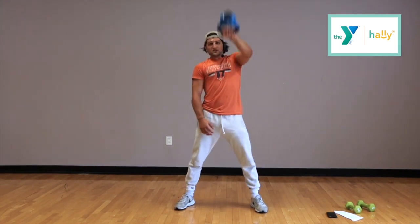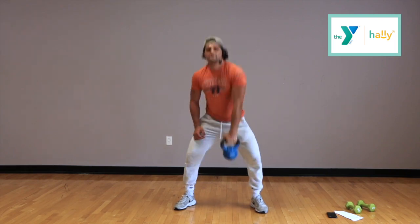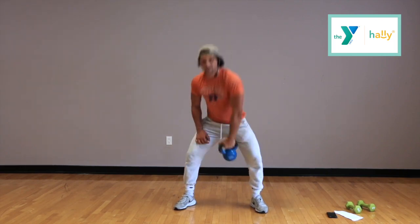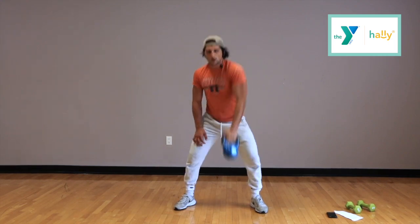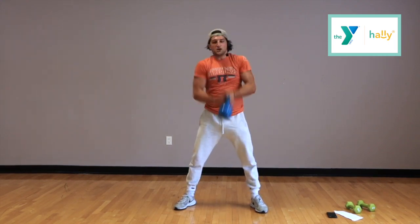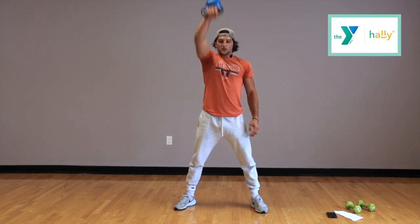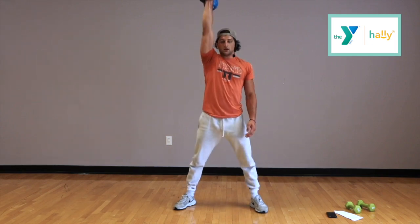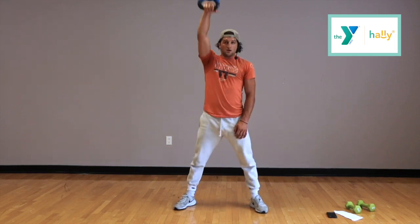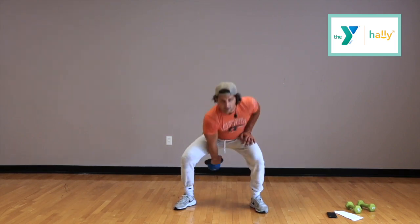Really focus on getting everything you can out of this last set. This isn't when we take it easy — this is when we start pumping up that pace and really focus on improving. Switch — we really want to improve that cardio, improve our effort and everything. Almost done — high pulls, just keep going, keep chucking away. Time.